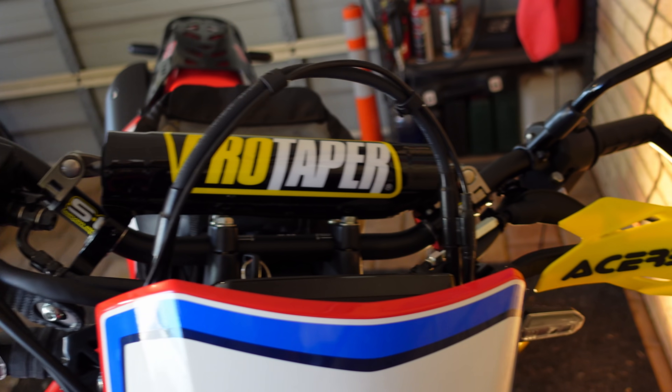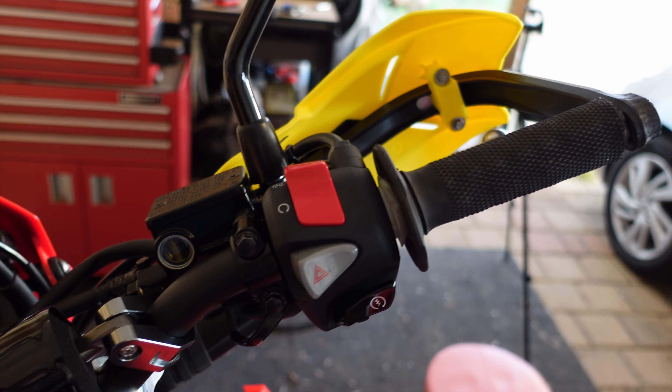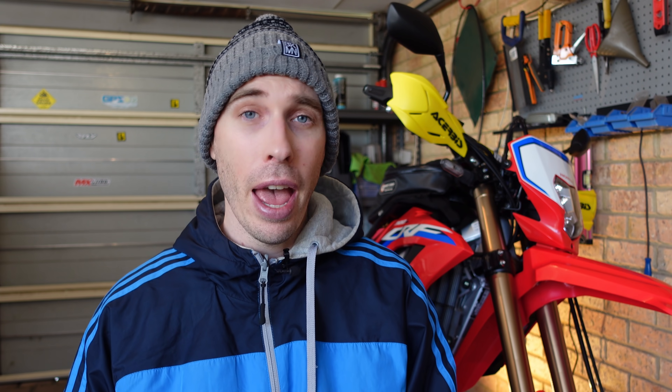We've got quite a few CRF300L questions and comments. I did want to jump into my modification journey. As I mentioned in the previous video, I wasn't quite satisfied with the handlebar setup. I'd like to state that's all sorted now. The handguards fit perfectly to my new handlebars. I ended up ditching the contoured bars and just getting 7/8-inch bars, and I've had no problems. I got rid of the risers as well and that seems to be much better for my height. Happy days.